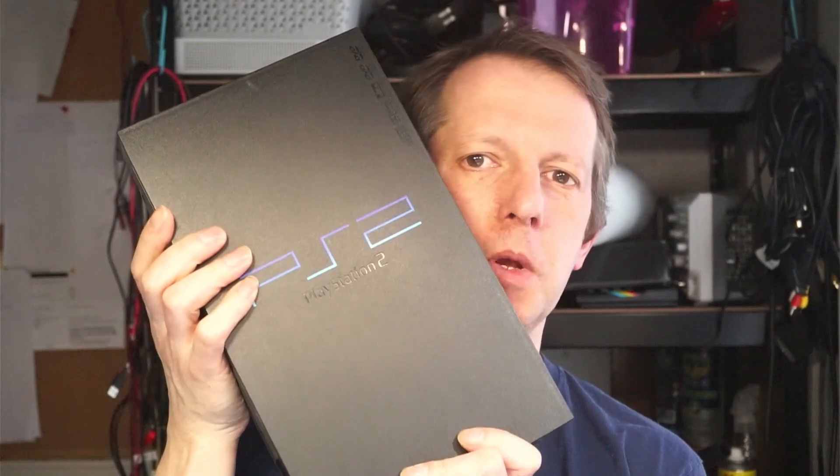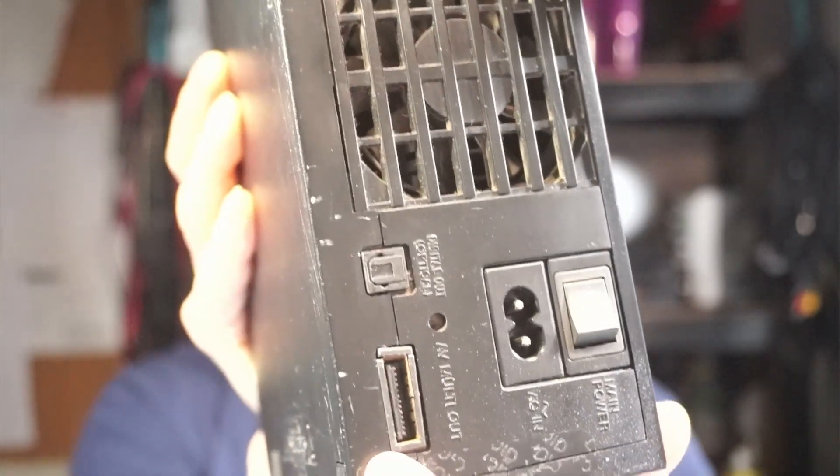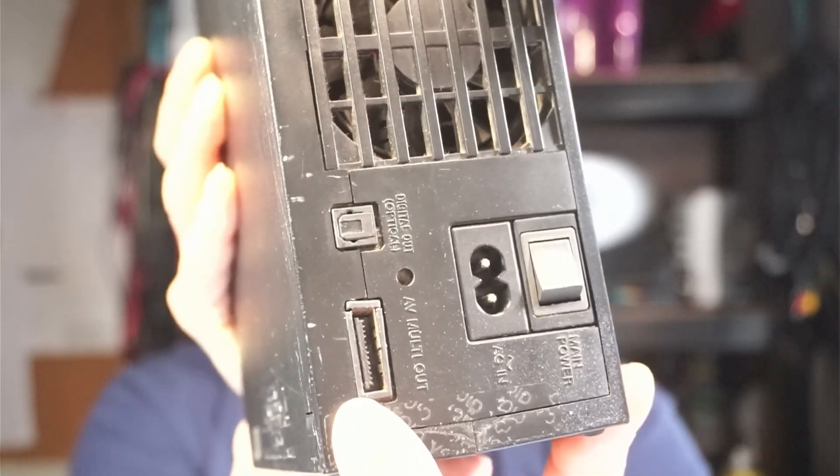I've just bought this Sony PlayStation 2. The seller said there was no display and the eject button doesn't work, but it does switch on. Someone's been in here before because a part is missing. The display port is damaged, which is probably why we've got no video or audio out. I'm going to open it up and see if I can fix it without breaking it any further.